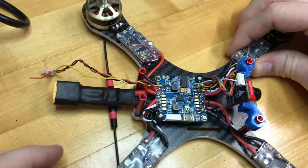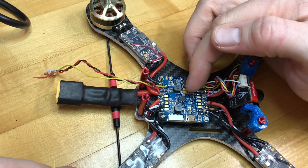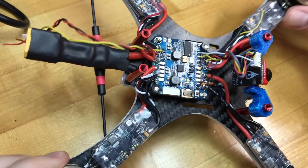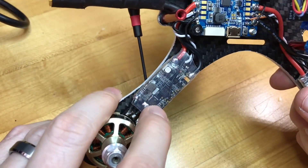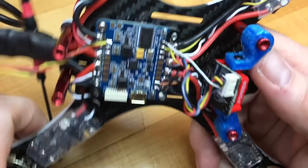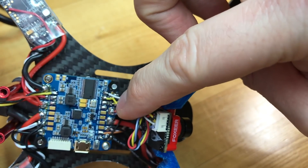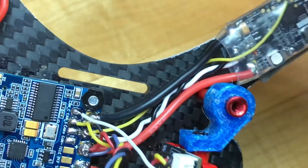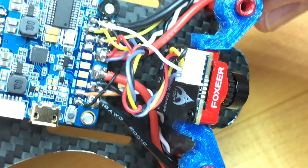That Crossfire receiver on just those two channels provides not only the controls but also LQ/RSSI telemetry as well, so I can get in there and change flight controller settings through it. I've run the ESC telemetry on each one of these ESCs — you can see I've soldered to that middle pin and run it up to the TX4 pad for each one. That yellow wire is running to TX4 on every single ESC.